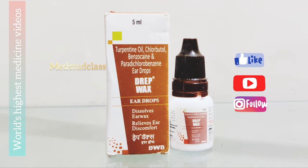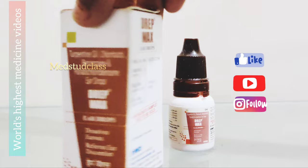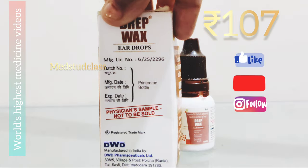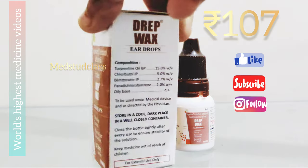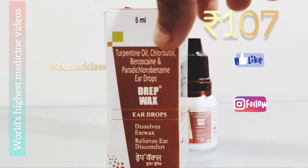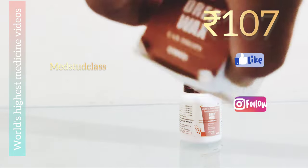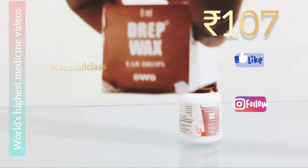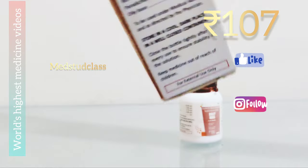You can see over here the 4 contents of this drip wax. I will try to discuss each in detail. This is used only in the ears, not in eyes or mouth. Try to keep it away from kids. This comes for the price of 107 rupees, and the main reason for using this is to remove the wax from the ears.